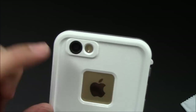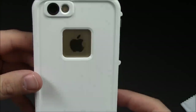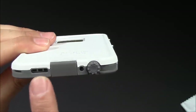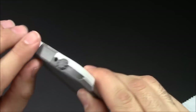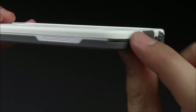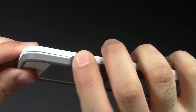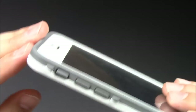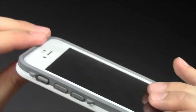I'll go around the case so you can see. On the top there's not a lot. We've got an opening for the flash and your camera, and you can still see the Apple logo to show off your phone. On the bottom, it has openings for the microphone and the speaker, plus that little headphone piece and the charger port. On the side, use your coin to open it and you've got your button — works perfectly fine. On the other side, we've got volume up and down and the mute switch, which works perfectly fine.